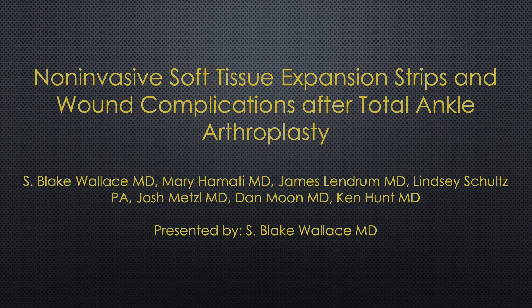For further details, please see our study in the Foot and Ankle International Journal. Thank you for your time and attention.